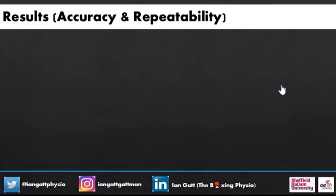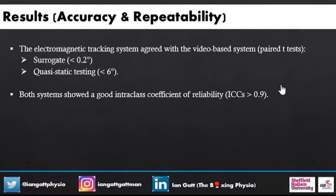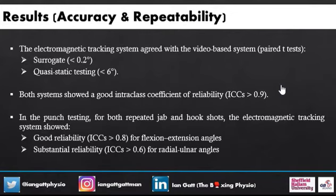The results, looking at accuracy and repeatability, were that the electromagnetic tracking system agreed with the video-based system using a parity test. For the surrogate testing it was really good at less than 0.2 degrees, which has no errors from human artifacts such as soft tissue structures. The quasi-static testing was less than 6 degrees, which agrees with lots of other studies. Both systems showed a good intra-class coefficient of reliability. And in the punch testing — the important part — for both repeated jab and hook shots, the electromagnetic tracking system showed good and substantial reliability.